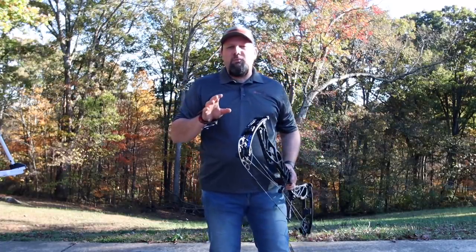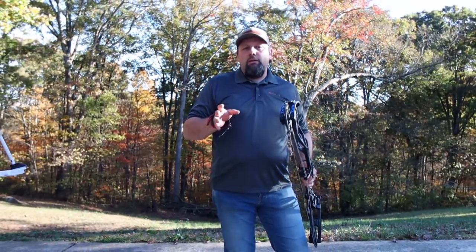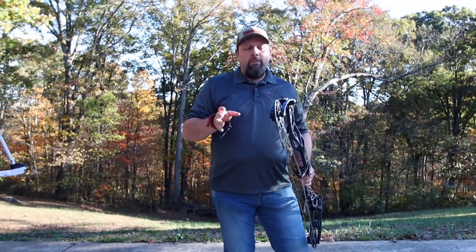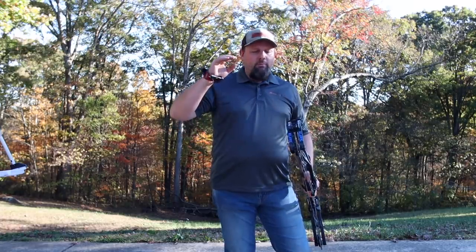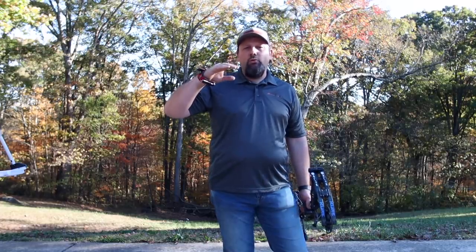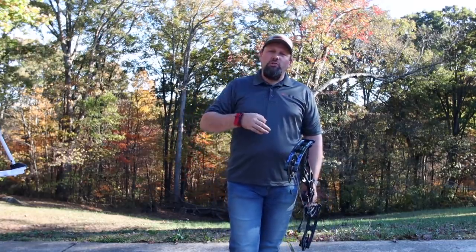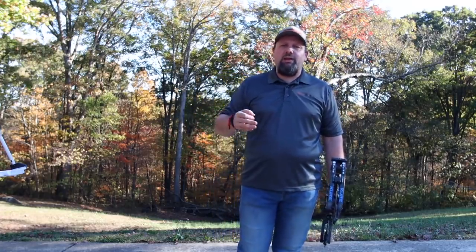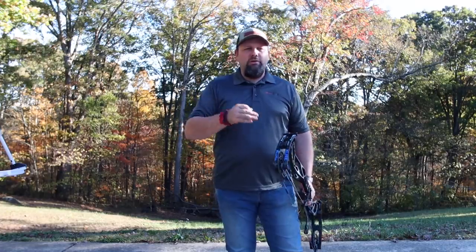The new Cure is coming in at an IBO speed rating of 335, and the manual actually breaks it down for you based on your draw length, telling you what the IBO speed should be for each individual draw length. We're going to be shooting it on 29 inches today, and it loses about 10 feet per second off that 30-inch mark that most everybody else measures at — so really the IBO is going to be 325 on this rather than 335.